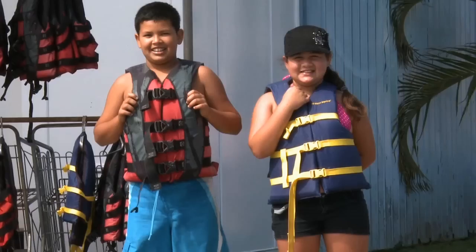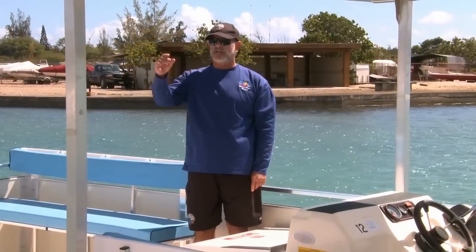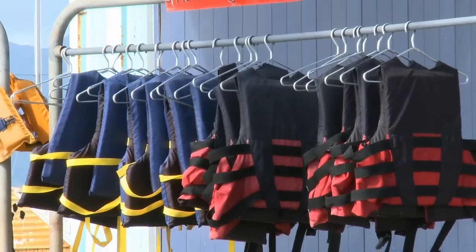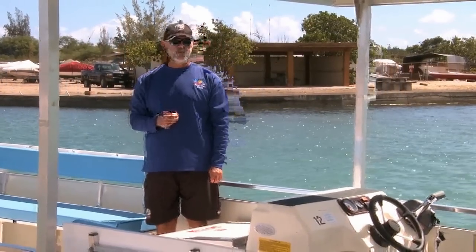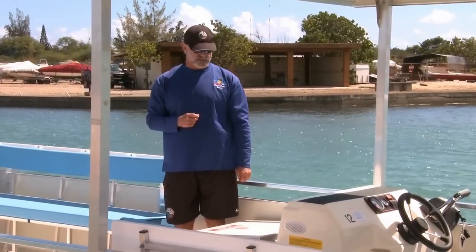If you have a child that's 13 years of age or under, they need to wear a life jacket. Rather than wear these adult jackets, up on the dock we have a selection of life jackets of different sizes for the children to wear. Please make sure they get the correct size — children tend to grab ones that are too large. And if you can't find the right size jacket, we have more inside, so just ask us.